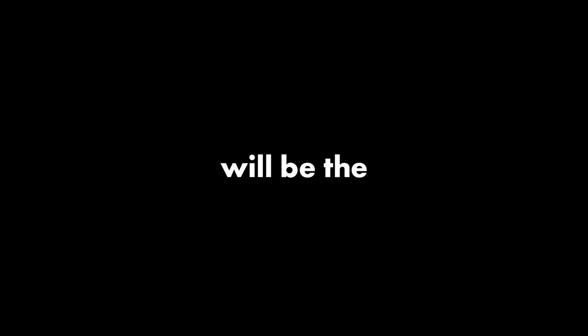Alright, quick tip number one: your intensity of training will be the leading indicator towards future strength and power gains. Don't output at 80% — we need 100.